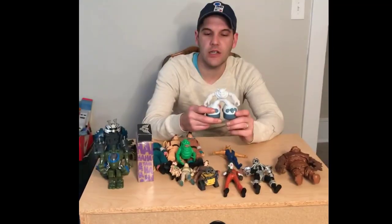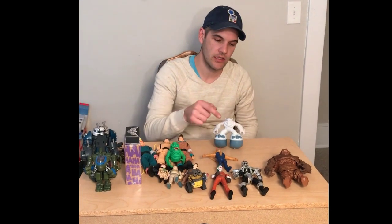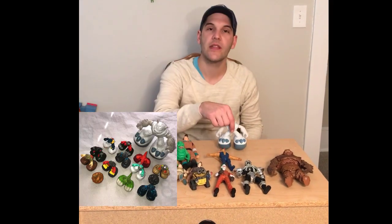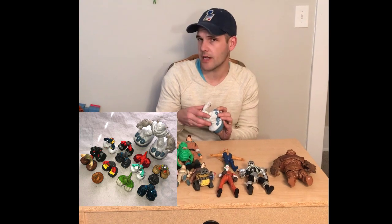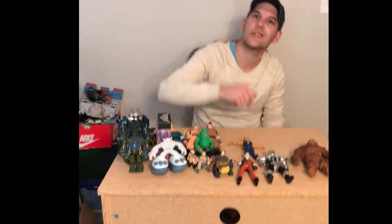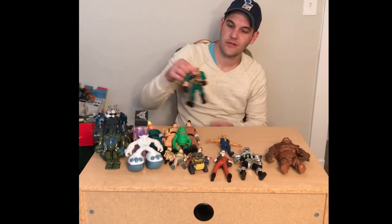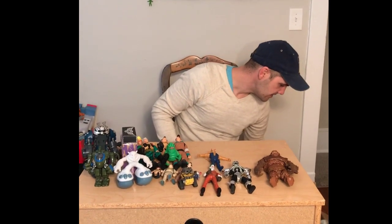This is a funny one. So this is Matchbox Big Boots — so what they do is they rock like so. This is the Yeti here. He's not incredibly rare, but I found two of them in one day. And this one here belongs to the Small Soldiers line.